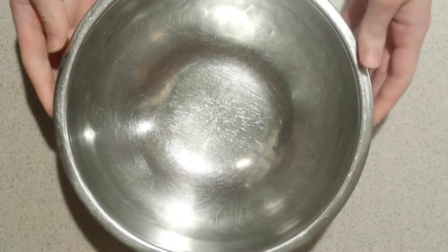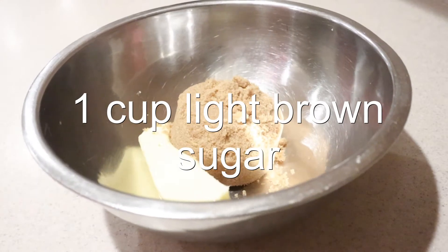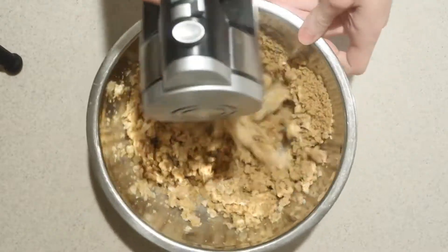Then in a larger mixing bowl, add in the softened butter and brown sugar, and beat them with an electric mixer on high speed for 3-5 minutes until it's light and pale.